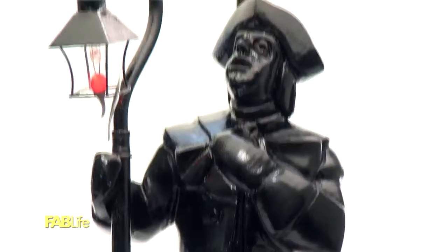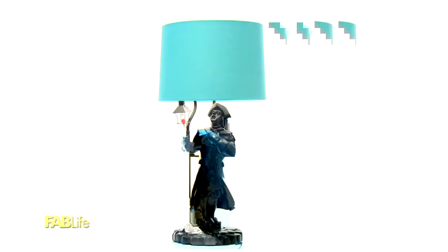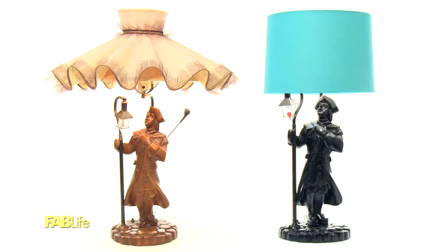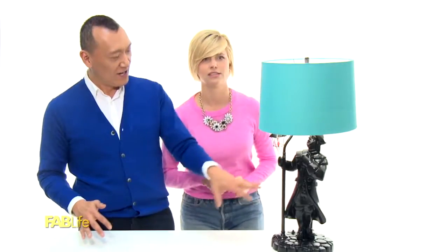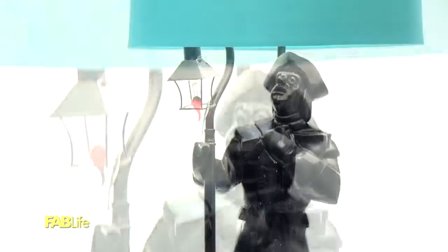I just added a little bit of black spray paint and then of course we changed out that really funky lampshade. And this shade was actually $13 — I got it at a discount store, which is great. I love the funky lampshade, just not for this guy. The solid color makes it more abstract, and I feel like this could be a great conversation piece in your new home. With a little bit of paint and just a swap of the lampshade, you can give a lamp a whole new look. I love it. Kind of fun, right? What happened to the golf club?